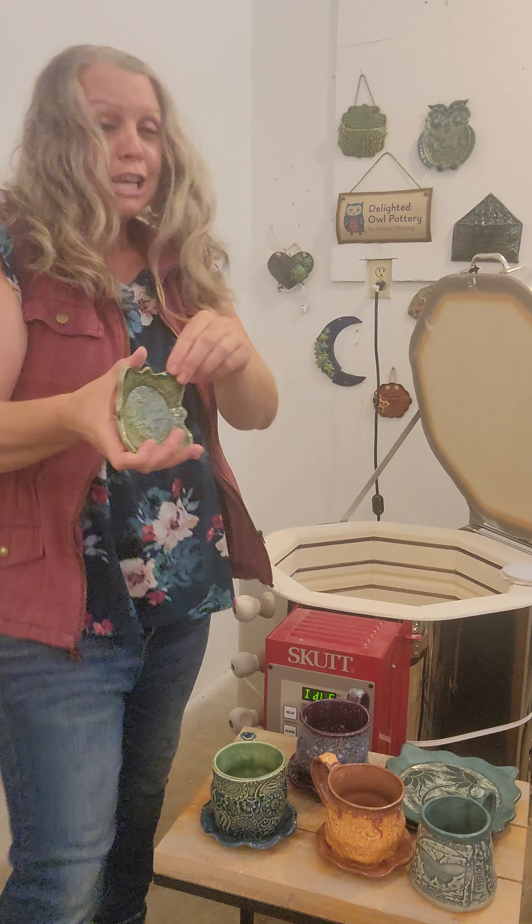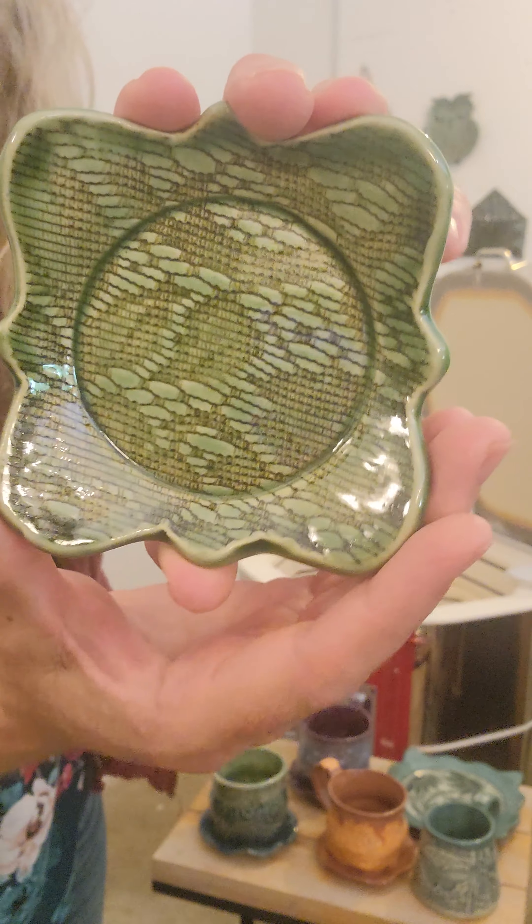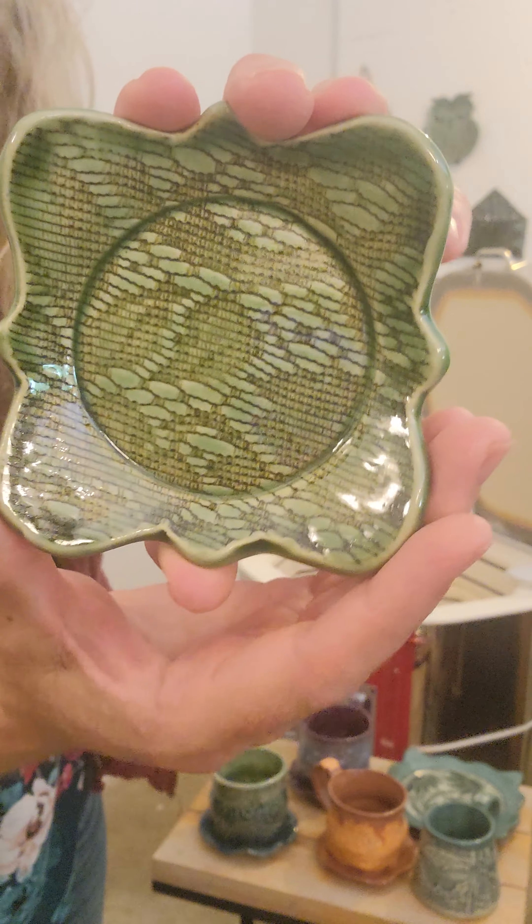I tried a new texture using an old doily I got at a thrift shop. I did red iron oxide wiped away, and then Amaco jade celadon with a little bit of Amaco seaweed on the rim. Look at how that texture just pops! I wasn't sure how it was going to turn out because the texture is pretty delicate, but it came out really nice — a pretty little green dish.